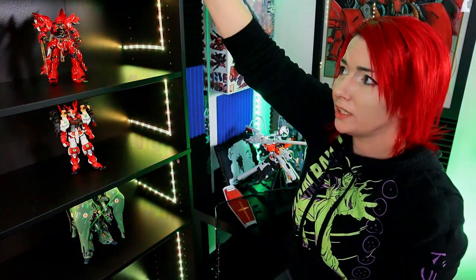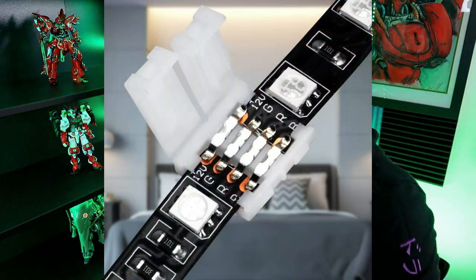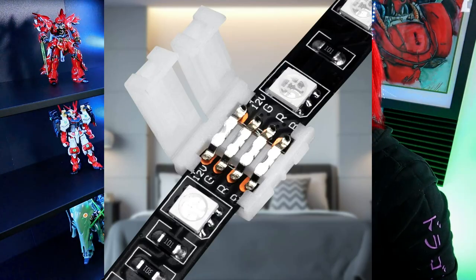The top is completely empty — it is not lit. I was thinking about putting either my PGs up there or something. Honestly, I kind of ran out of rope lights and I did not buy a connector, which is a mistake I'm going to make sure you guys don't make. The bottom is set specifically for some of my kits that I'm currently working on for the channel, just so that they don't get lost in my backlog.